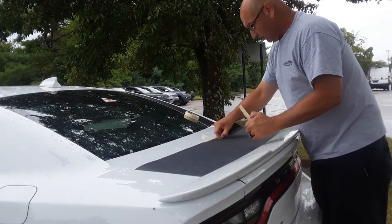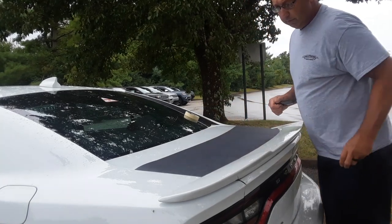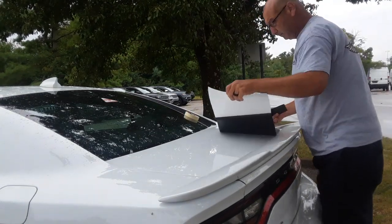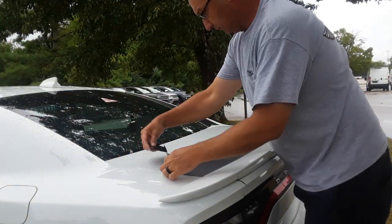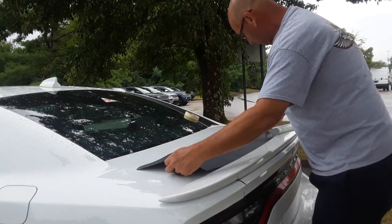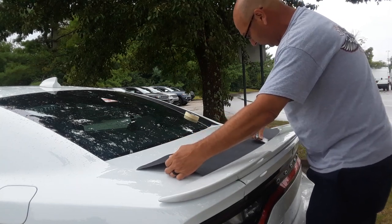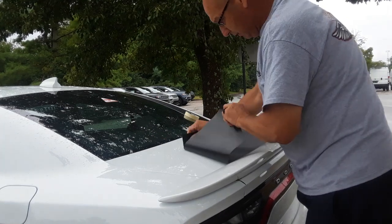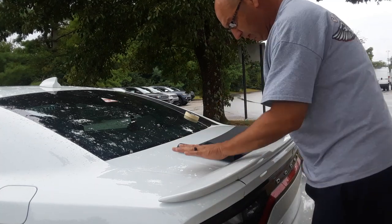This is Avery Supreme Wrap. It is a wrap vinyl — the matte black. I do recommend this on this particular kit, the Charger tail band. Let's start in the middle. In most stripes, that's how we do — we kind of start in the middle and work our way out. Take my time. Don't go too fast. A lot of times you may have to tuck it up underneath this spoiler — that's totally fine. Make sure there's no fuzzy wuzzies. You do not want that there.